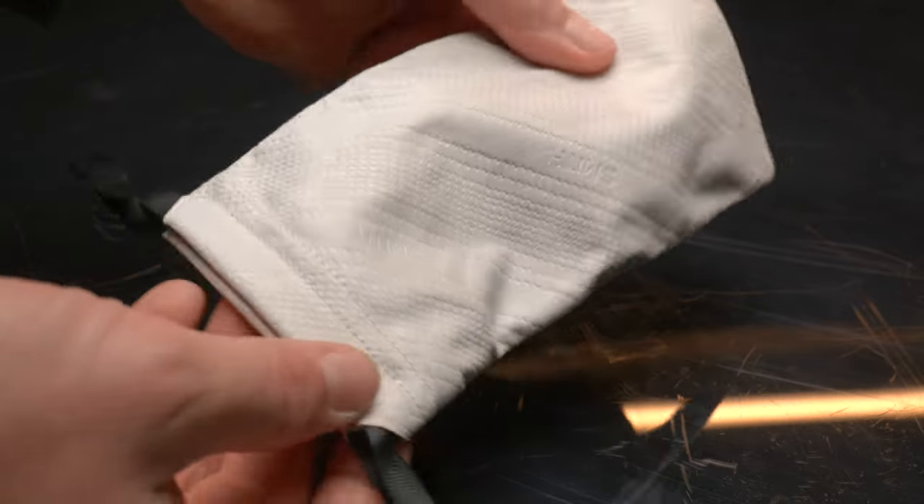I couldn't — at least not here in Germany — get one of the Smith tinted lenses. So I would love it if someone from Smith hears this and tries to make spare lenses more available. I guess people who go with the photochromic lenses won't need the clear one, even though it's nice for peace of mind if you accidentally scratch your photochromic lens. If you don't want to take the hard case with you, Smith is also providing a soft bag.